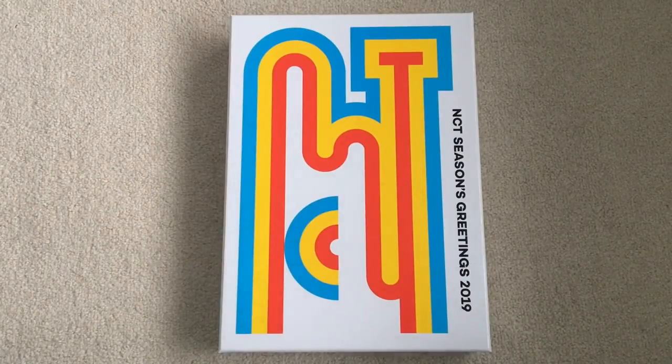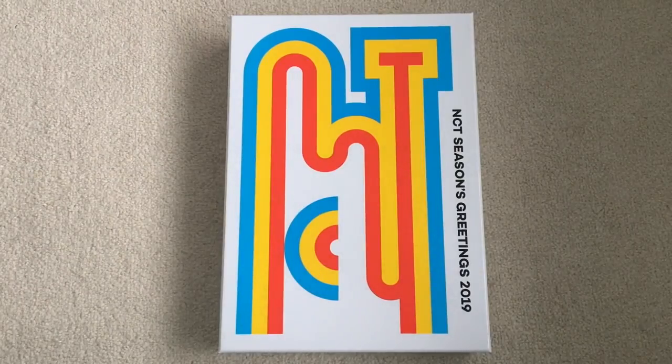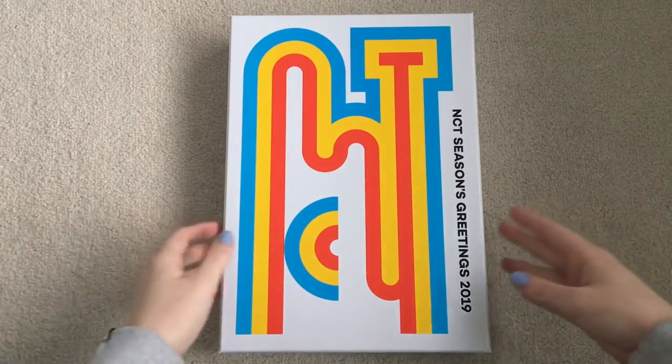Alright, so as you can see, I have NCT's 2019 Seasons Greetings. I'm very, very excited because I've gotten NCT's Seasons Greetings every year so far, and I'm going to try my best to keep up with that. I love the design of this — it's very, very cute. So yeah, let's just get right into it.